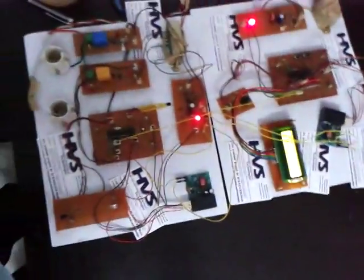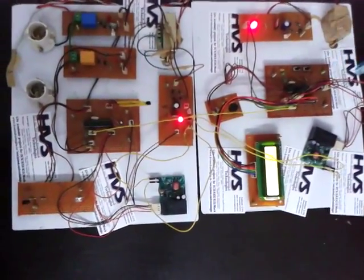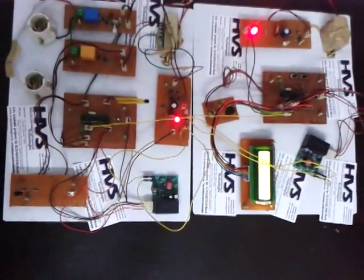This is also a regulated power supply section, which provides 5 volts DC to the controller and other modules used here.